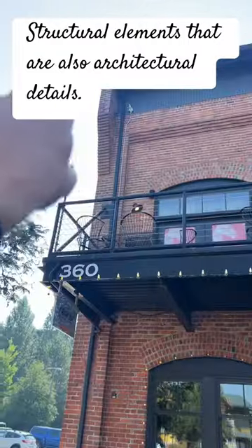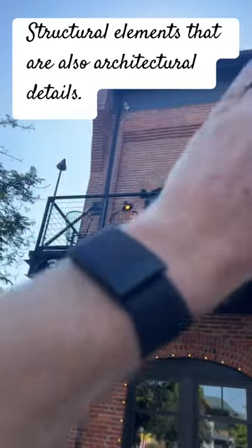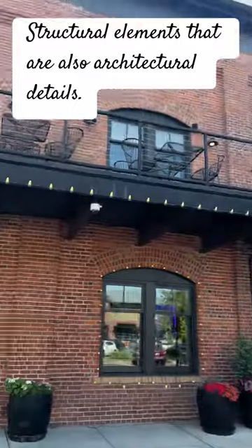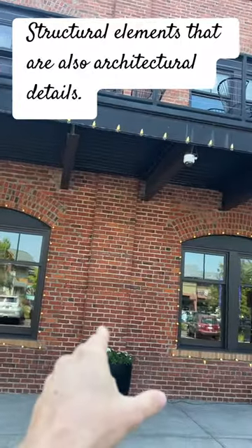Here at this eave height you've got these parapets that corbel out and then take the rafters — it's a place for those to dive into. Just cool old brick details. You'll see us do pilasters a lot too, and even though we're putting rebar in, something like this actually provides a cavity to put rebar in.